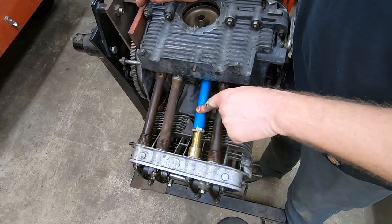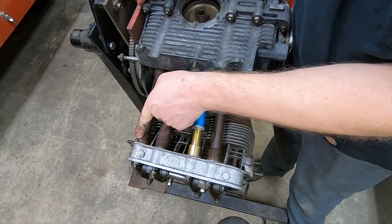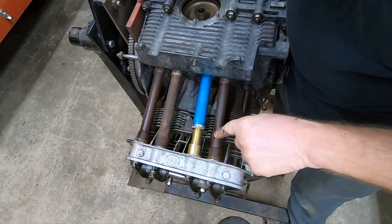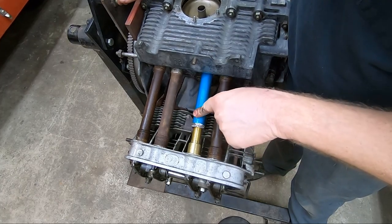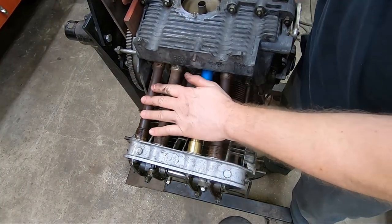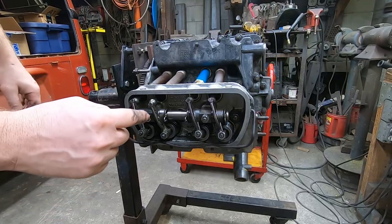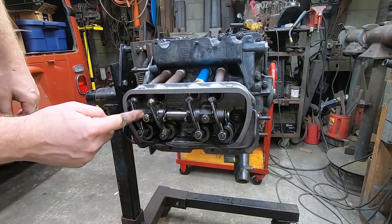I want to replace this pushrod tube — I have to replace this one because I put a hole in it with a drill bit, and this one is dinged up from when someone previously installed it. I might as well do all four now. To get these out I need to take the push rods out, and that means I need to take the rocker arm off.